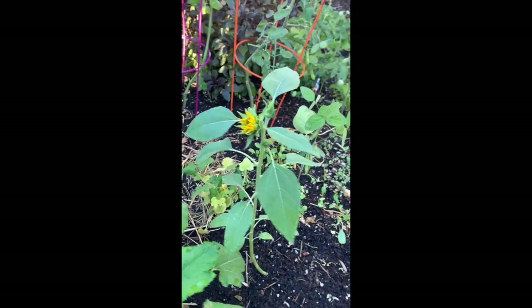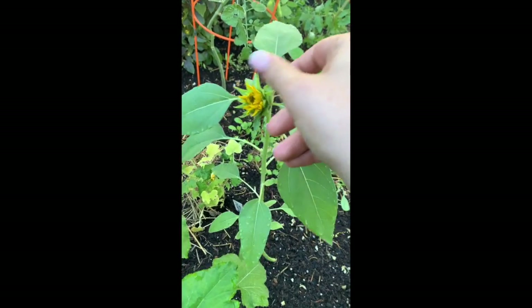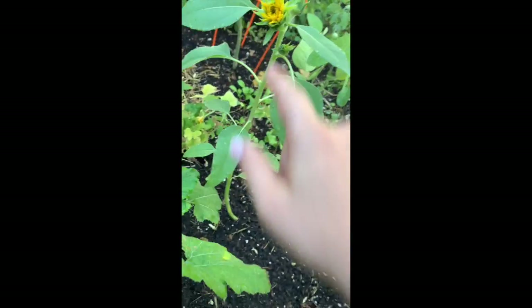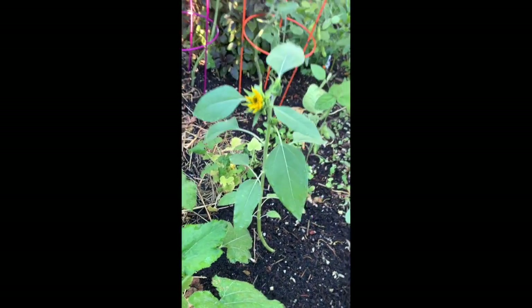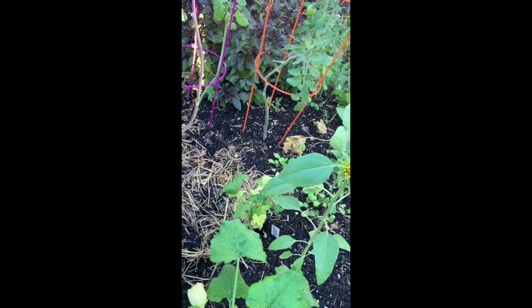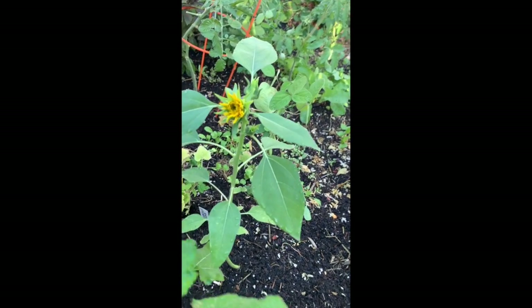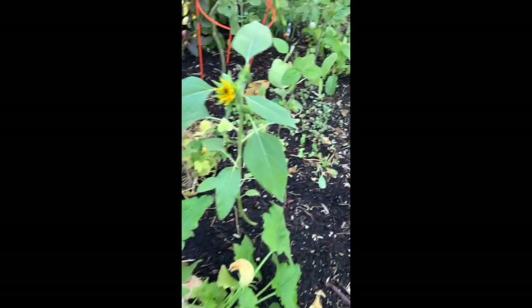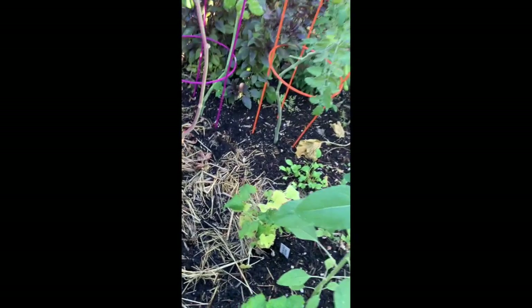This is a sunflower — I believe this is a teddy bear sunflower but I could be wrong. It's not opened up yet, there are a couple little heads forming. I would love to see these guys before the frost comes. I'm in California — I think it's zone 9A. We don't get much snow but we do get a killing frost, and that's projected to be October 31st.